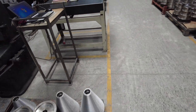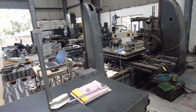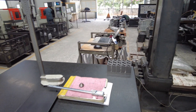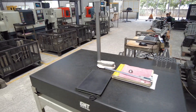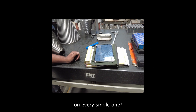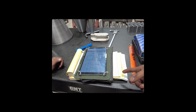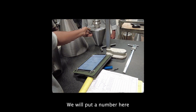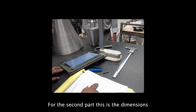Once the cones reach this stage, they are then quality checked — measured for height, diameter, thickness, and material against the drawing. Every single cone goes through this inspection process before being packed and shipped. We do 100% inspection on every single one, and we do inspection reports. Each cone is given an identification number.